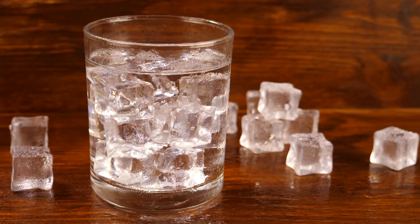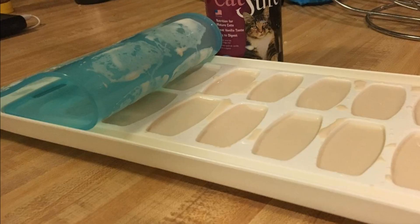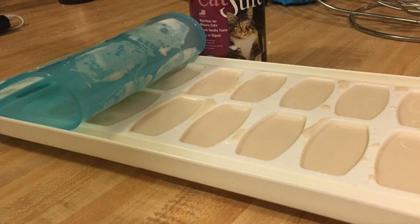Hack 24: These ice trays should already be provided for free when you buy a new fridge. Didn't get any? Well, it's time to get yourself one right away. These stackable ice cube trays free up space to stock more frozen treats such as ice cream in your freezer.